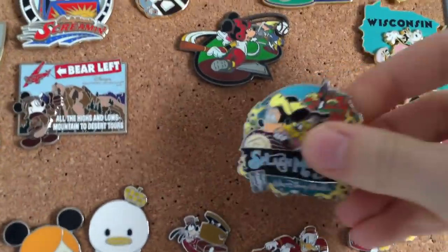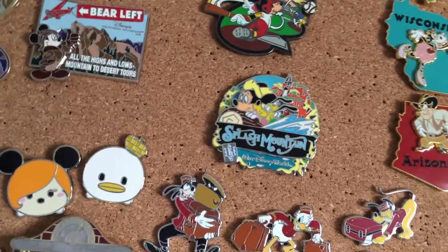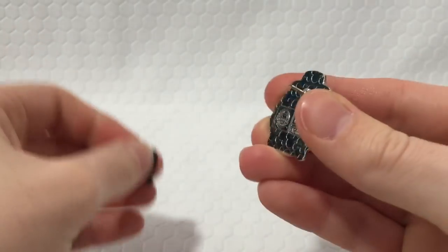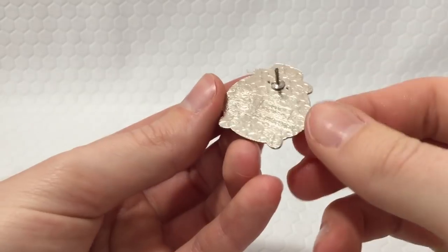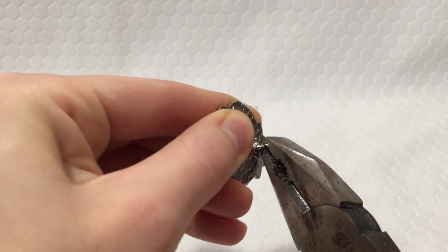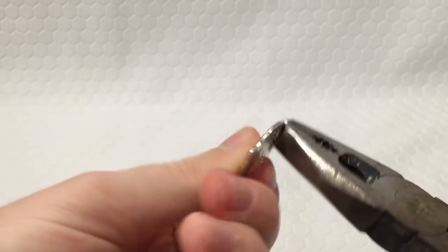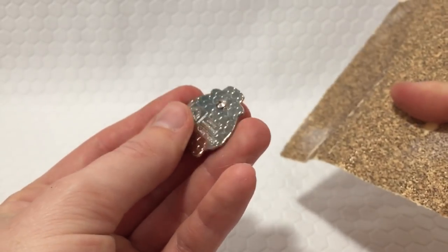These pins are totally fine to keep in your collection — if you like it, keep it! But for most crafting with these pins, you'll want to remove the post. Take pliers and twist the post until it breaks off. I'd recommend taking some sanding paper to make sure the post remnant isn't sharp.